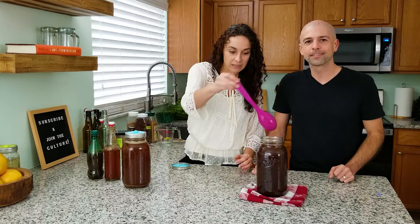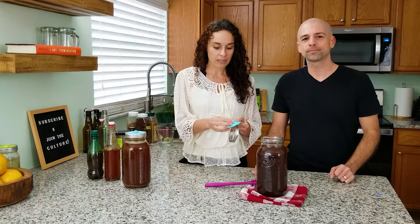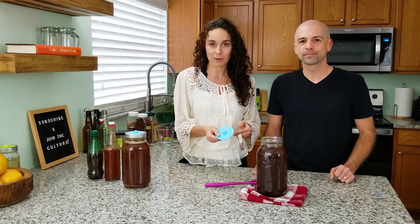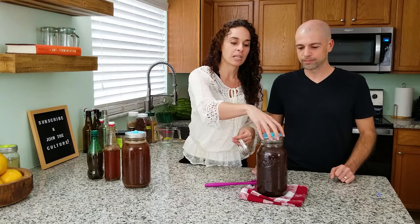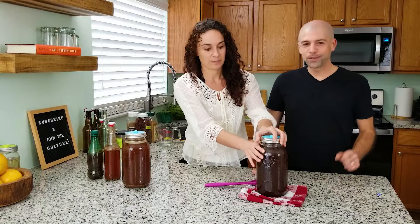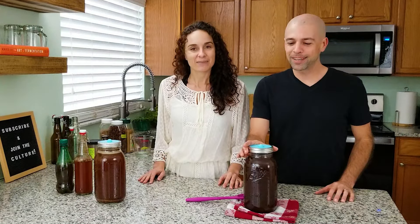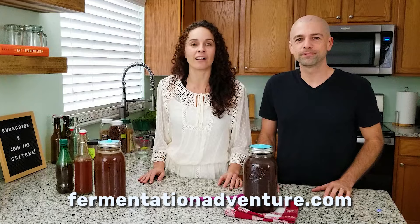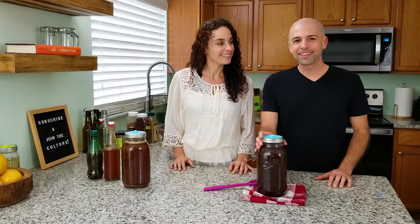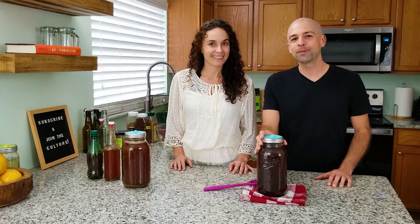Now we just need to give this one last stir before we put a lid on it. Some of our favorite lids are these fermentation lids — they're basically silicone with a little hole on top. As fermentation happens and bacteria eats the sugar, you'll get off-gassing, essentially carbonation, and it needs to go somewhere — that's what the fermentation lid helps with. It also allows no oxygen in, so you won't have any problems. Typically we like to let this ferment for anywhere from two to four days, and we're going to follow this every day so you know what to expect.